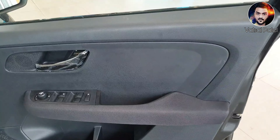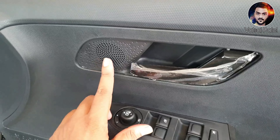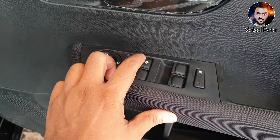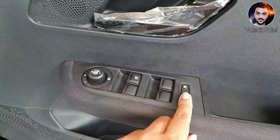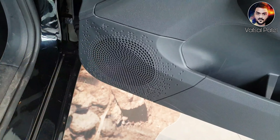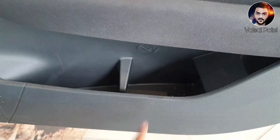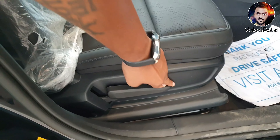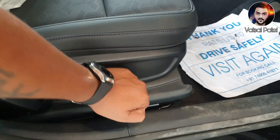Let's talk about the driver's side door. You will get an ORVM adjustment here, a door opener, and a power window option. This is the lock-unlock for the power window. You will get a speaker here — this is a Harman system. You can keep a bottle here and there is also a lot of storage space. You will get seat adjustment from the back and down.